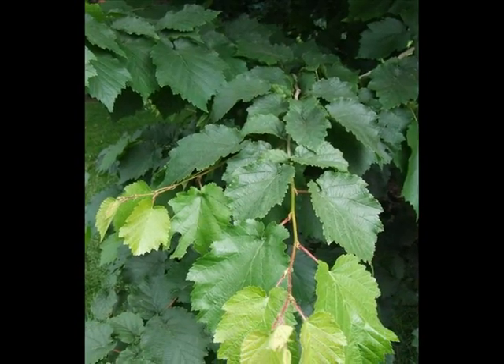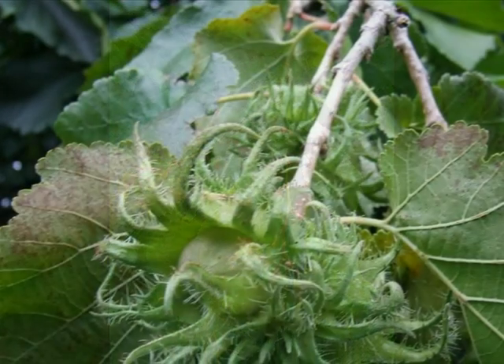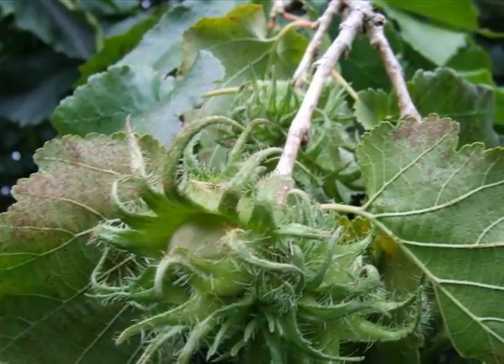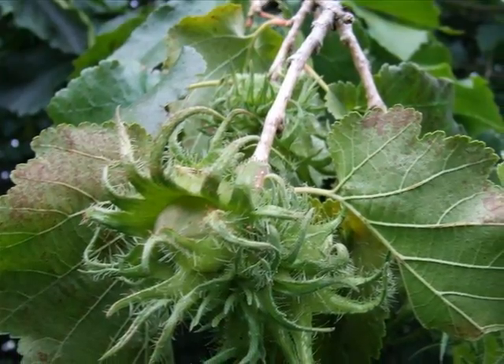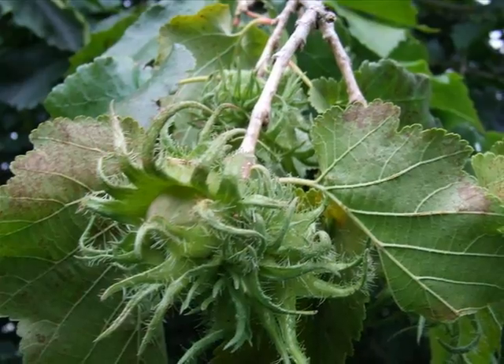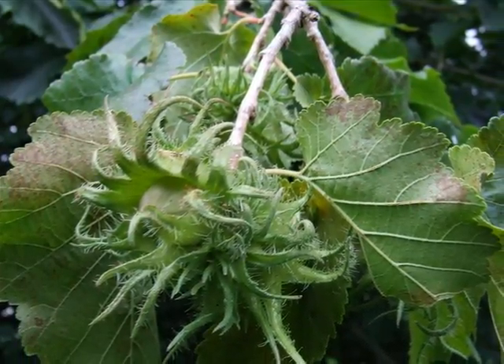On the spray, you would notice the alternate arrangement of the leaves. And if the tree was mature enough, there would also be the presence of the fruits, which are a cluster of hazelnuts with very large fleshy husks, with many long whiskery teeth arising from the end of those husks.